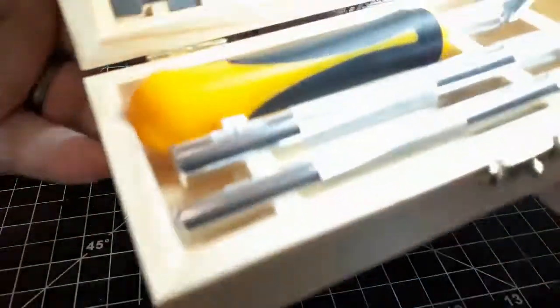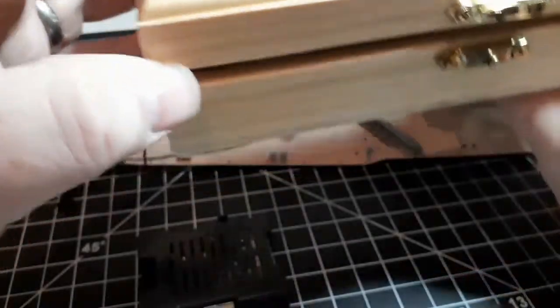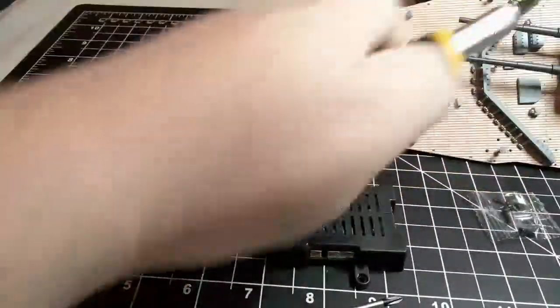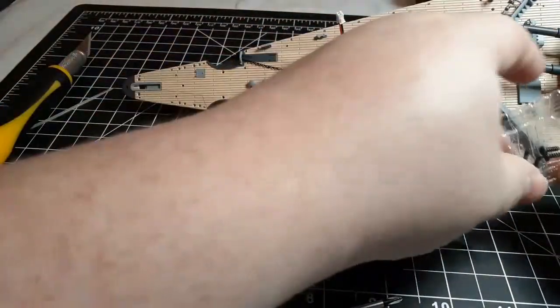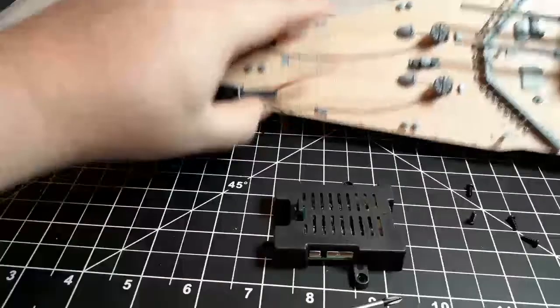First thing I'm going to do is use my nice little hobby knife and we're going to open up the screws. I think this may have been the first time in these Bismarck videos that I haven't had a pain in the middle of trying to get these open.